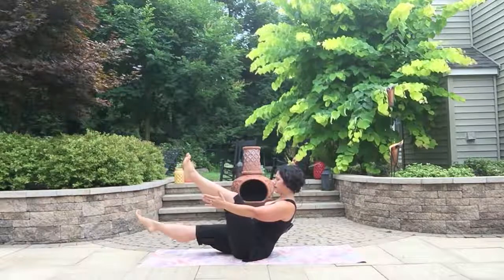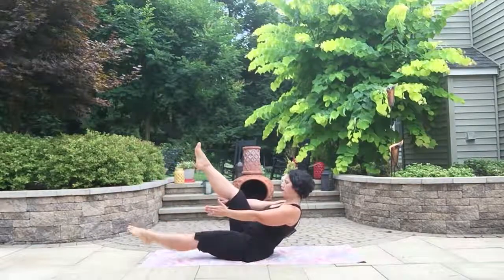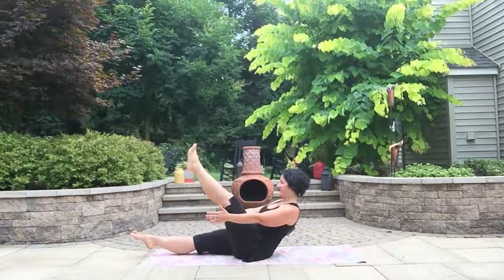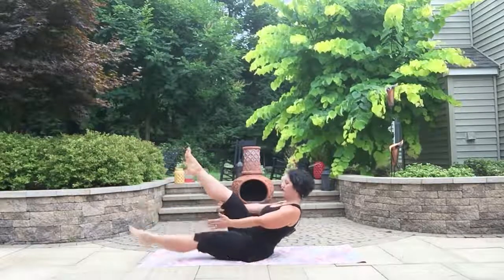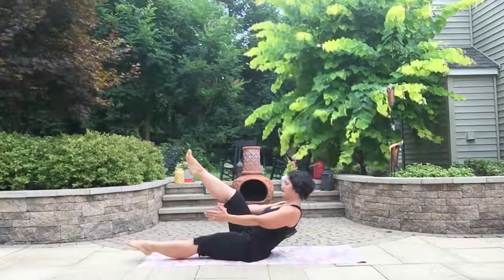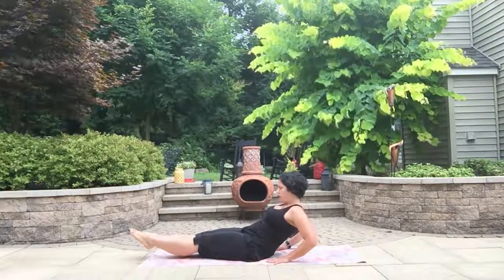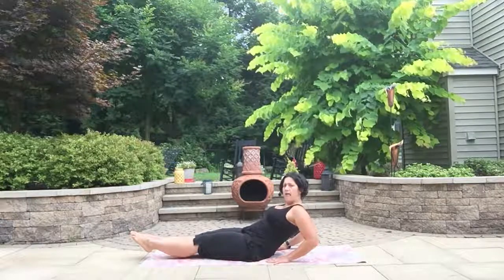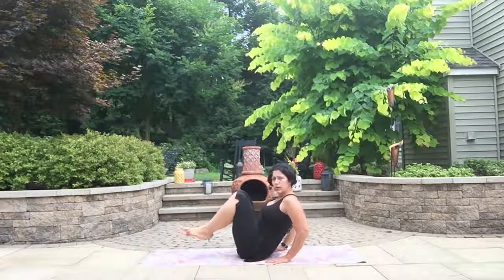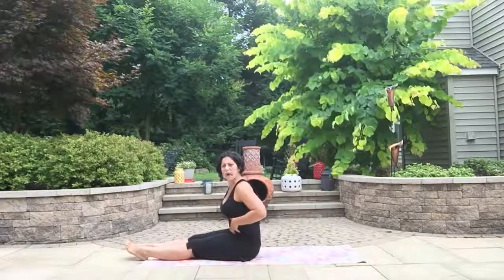Drop that right leg, let it hover — boat with the left, canoe with the right, back is still straight. Right leg up, left leg down. Left leg up, right leg down. Right leg up, left leg down. One more time — left leg up, right leg down, right leg up, left leg down. Bring that left leg up, ground the hands behind you as we slowly extend both legs out to canoe — hold it here. Great modification to help build the lower muscles of the belly that get stretched out postpartum. Lift them both up together, knees can be bent or straight. On the inhale, come up — and then set it all the way down.